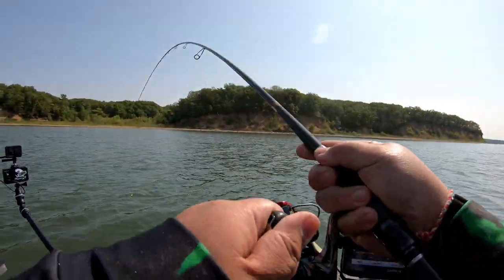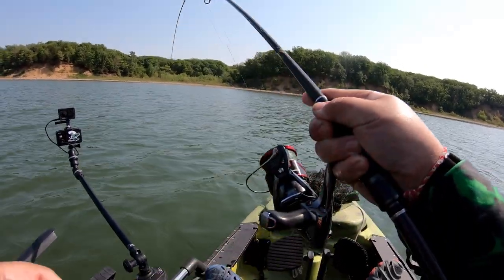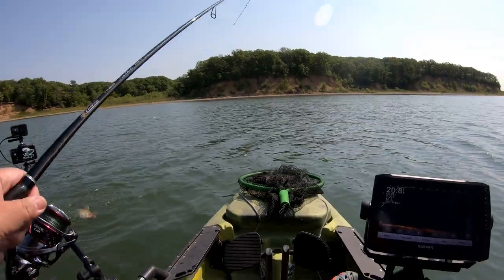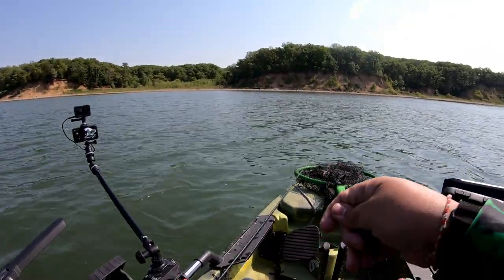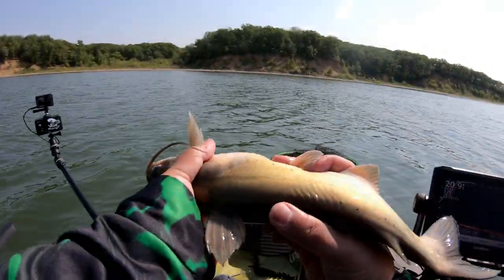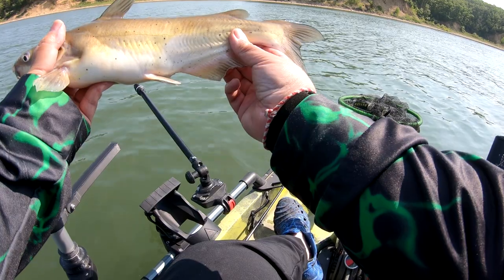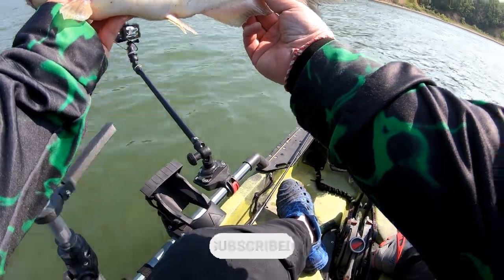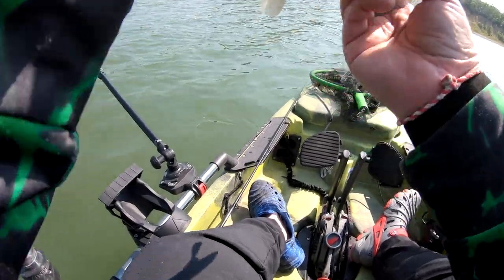Oh yeah, got him! Oh, this one's a bigger one. Oh man — a catfish! Wow, a catfish. Come here buddy. This is actually a good eating size catfish right here. I didn't expect to get a catfish — beautiful channel cat right here. I'm thinking... no, I'm gonna let this one go. I'm here to have a lot of fun and catching a lot of fish already. Live scope is a must here. Time to give it a kiss and let it go.